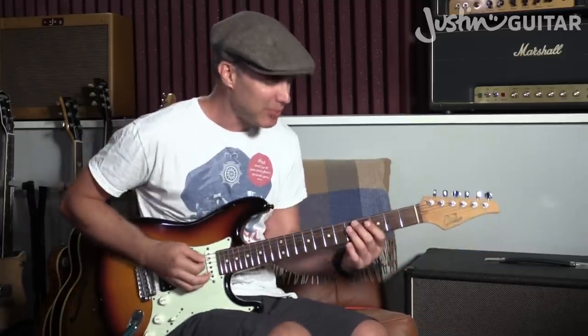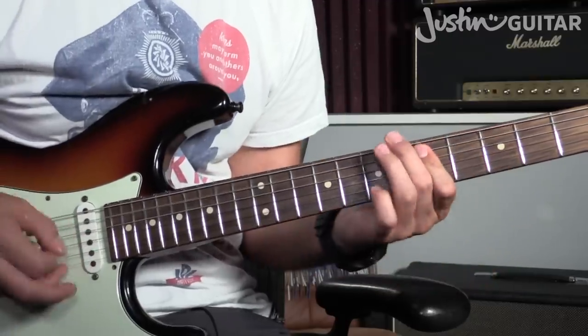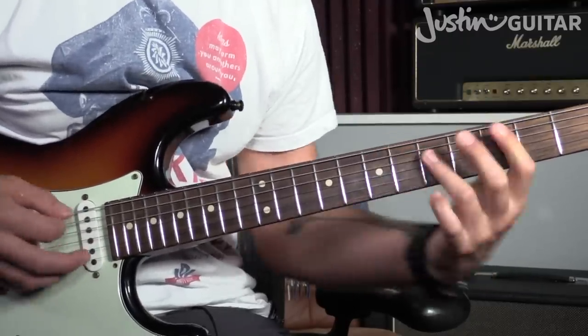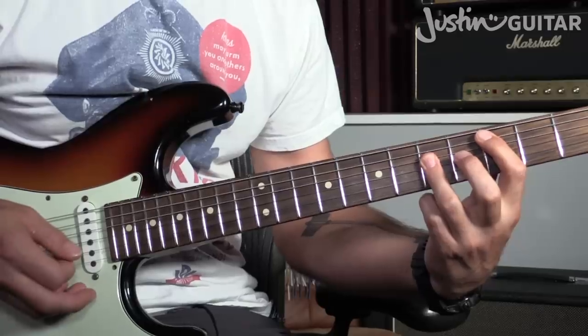So this lesson, I'm going to take you through one specific lick, which is a really, really nice one to get started on. It's quite simply this. OK, so that's the lick.